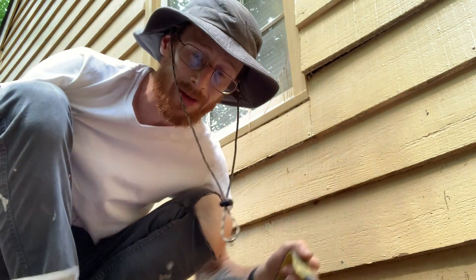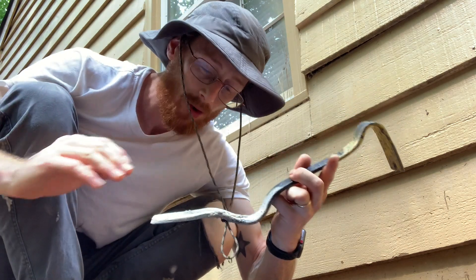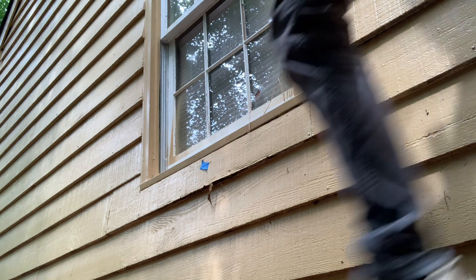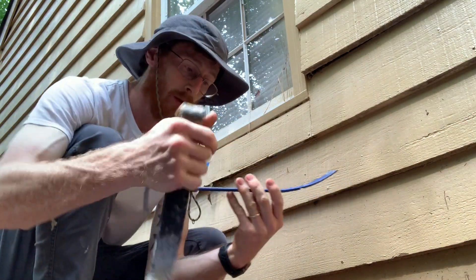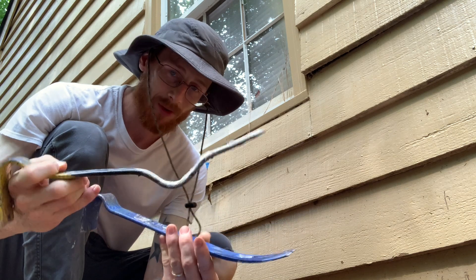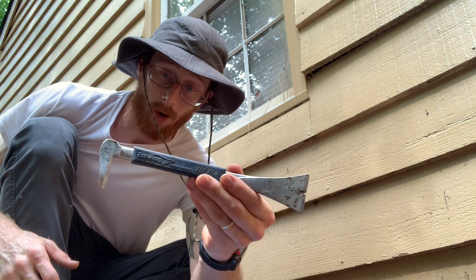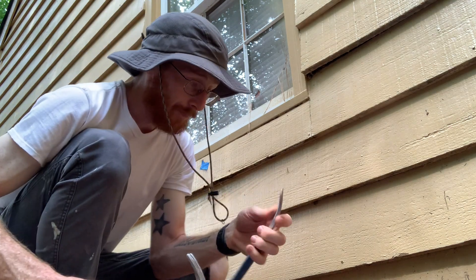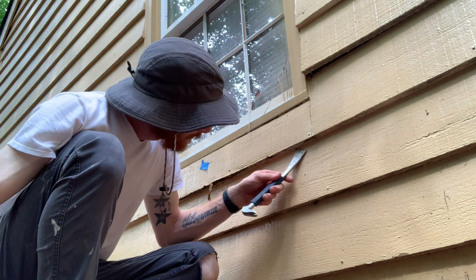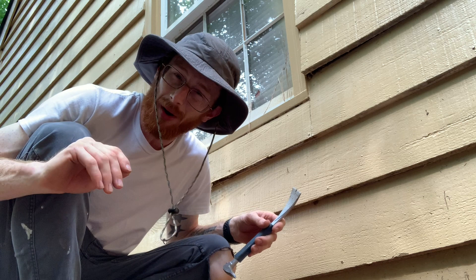The next three tools that I use: my hammer, my pry bar, and this — a wonder bar. This is really amazing and it's better than a standard pry bar. I enjoy this one a whole lot more. And then my third tool is this pry bar nail puller — this one is for more delicate type pulling. You could also use a putty knife; I use one every now and then, but not in this moment.